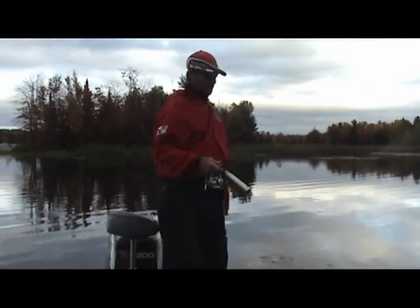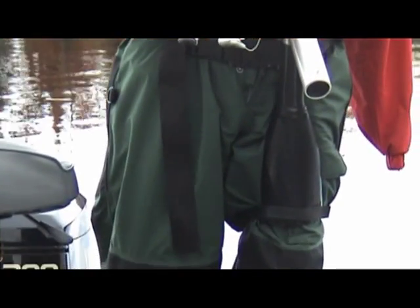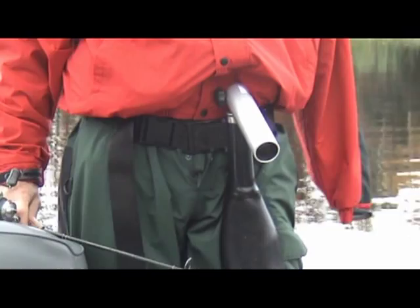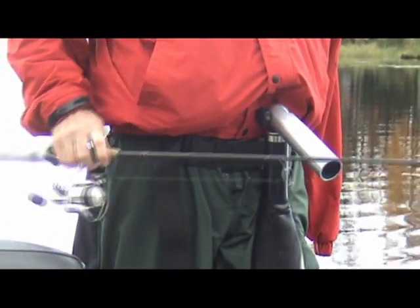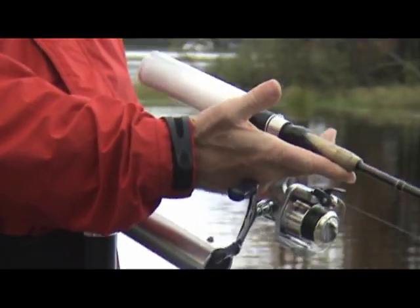We'll look at the apparatus itself. You can kind of see it's around your thigh, with a waist buckle and a support, and then the rod holder which is keyed. And then the rod handle — the rod itself has to be kind of customized too.